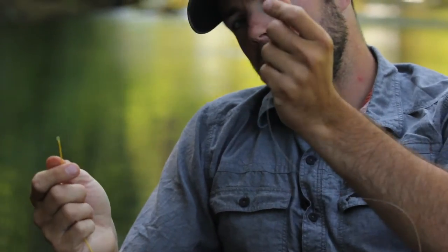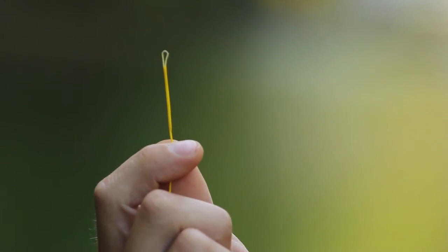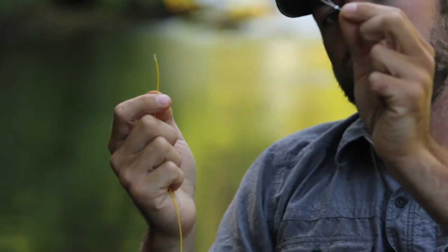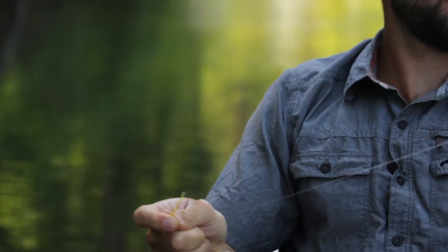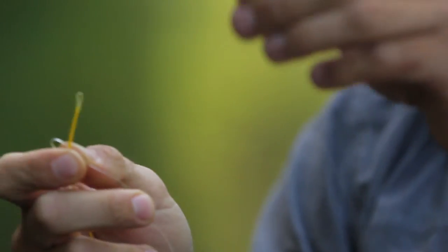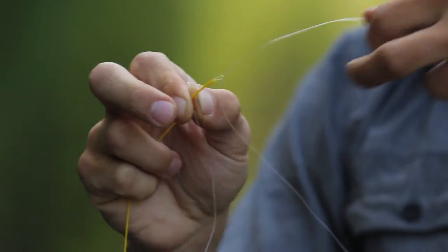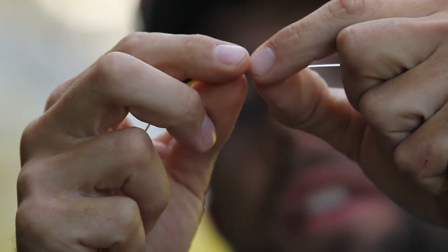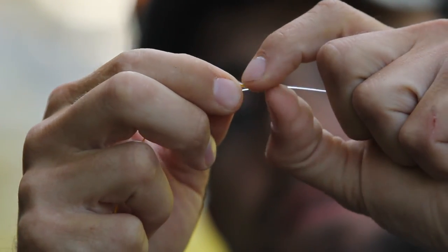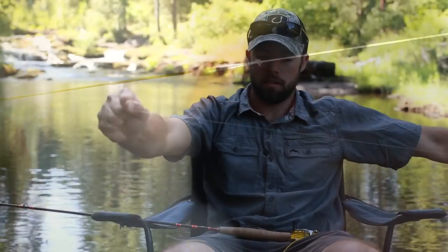All that's left to do now is attach our leader to our fly line. All these Big Y fly lines have a loop built into them, which makes it really handy to attach leaders that also have a loop. All you do is take the loop of your leader, put the fly line through it, then take the end of your leader and put that end through the loop of the fly line. Keep pulling that end all the way through — those loops are going to come together, you push the loop knot over, pull tight, and you've got a loop-to-loop connection. That's it.